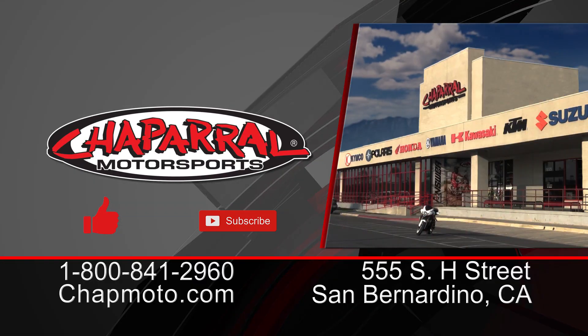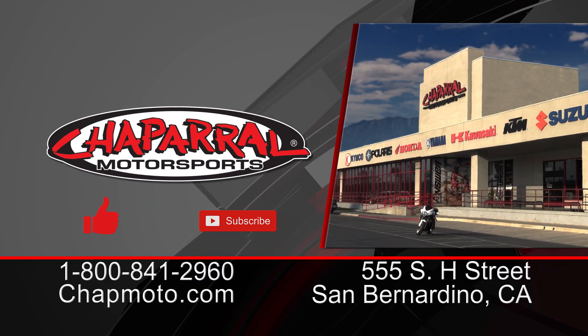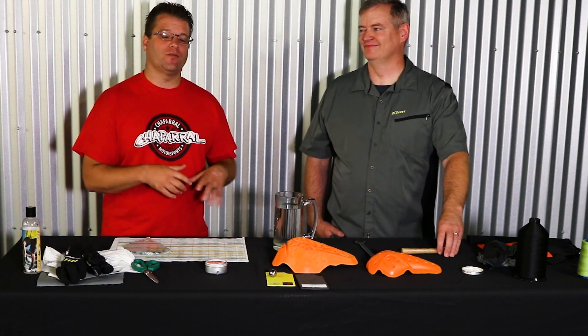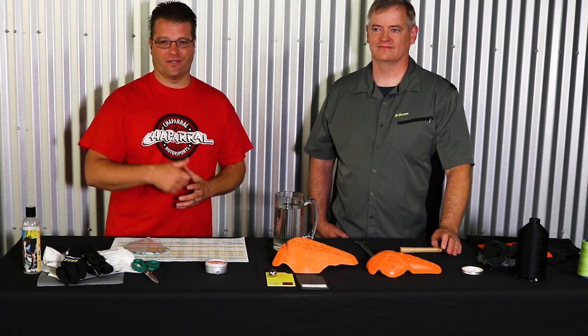And there you have it. Paul Weber, the mad scientist, has just given his detailed breakdown of impact protection and why CLIMB does what they do when choosing which level of impact protection to put in the garments you're purchasing. Thanks for watching — please like and subscribe if you like the content we're providing here. Until next time, take care and ride safe.